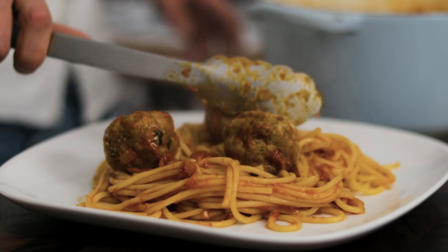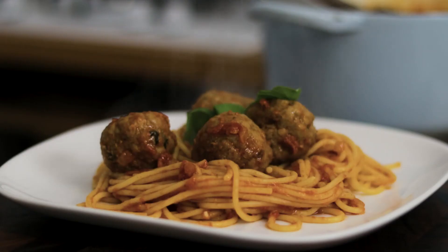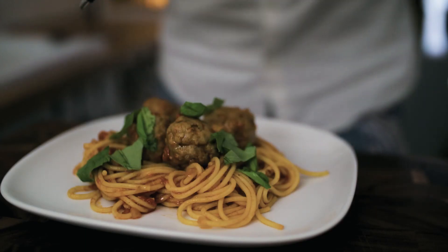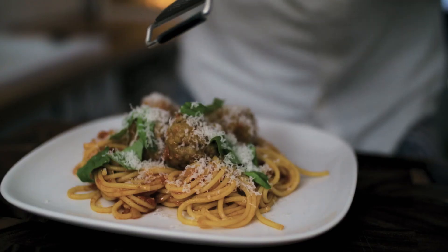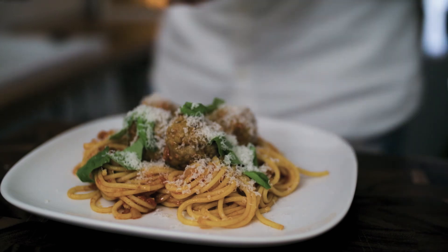Tear over a nice generous handful of fresh basil leaves and a nice generous shaving of parmesan cheese. And there we have everyone's favourite spaghetti and meatballs — a real classic.